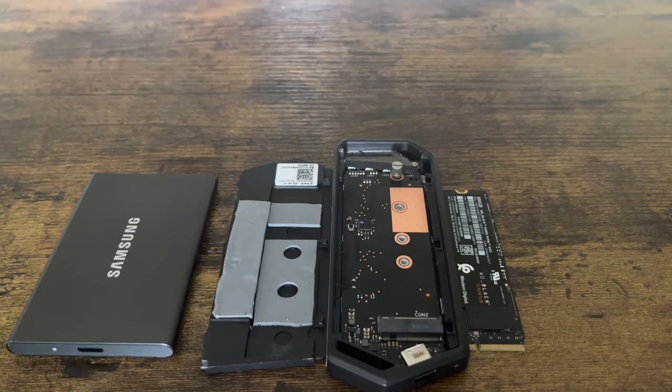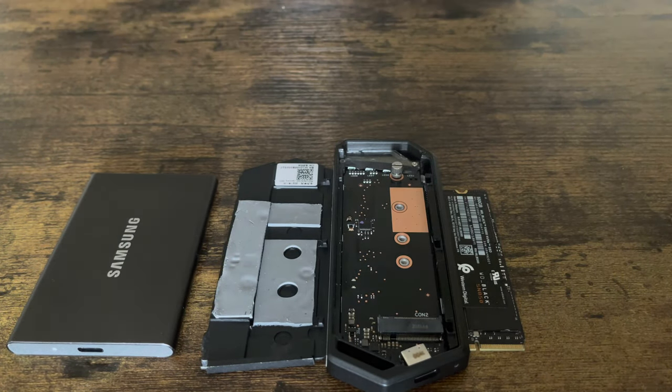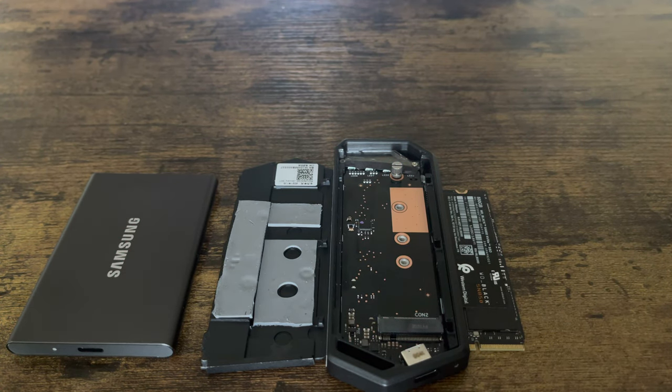Welcome everyone, this is JC. What I got before you today is an external hard drive and an enclosure. Why do I have this on the table? That's a very good question.